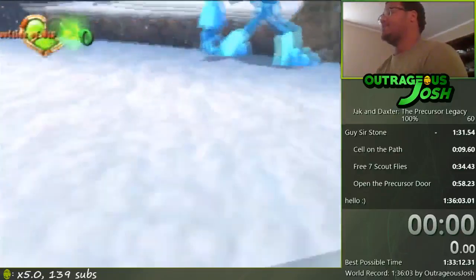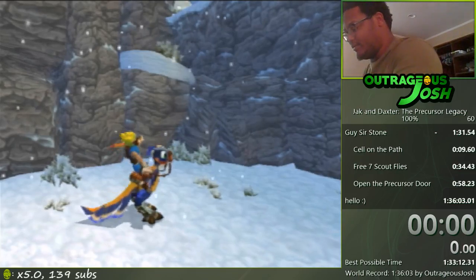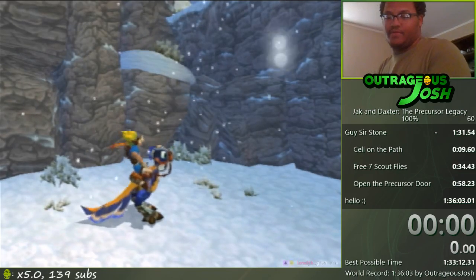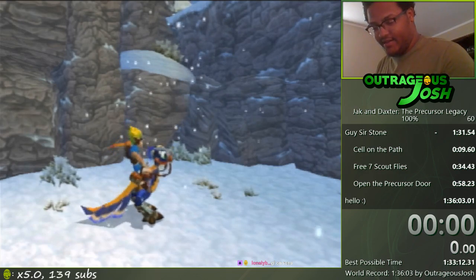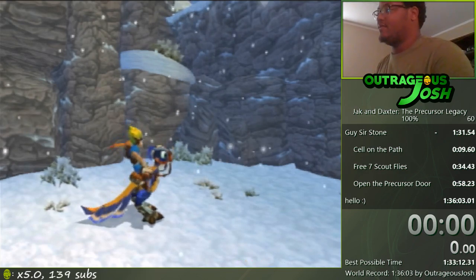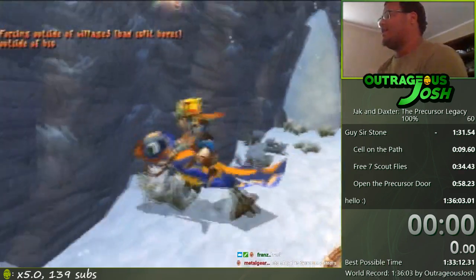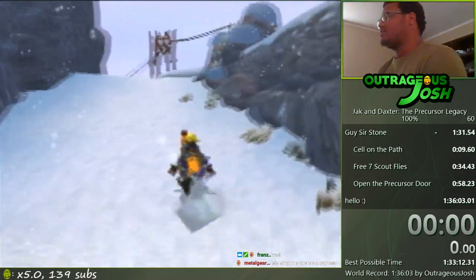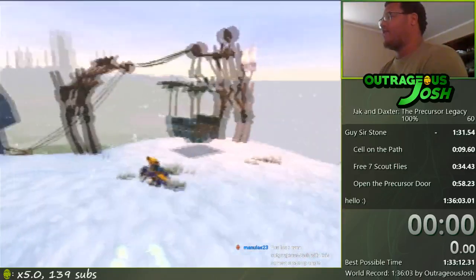All right, time to get this gondola skip bread, ladies and gentlemen. Welcome to another episode — I don't even know what number we're on anymore. We're just gonna do gondola skip, let's do it.